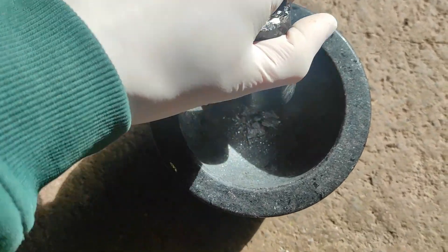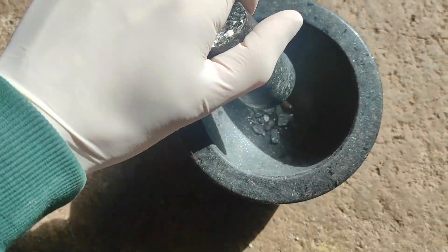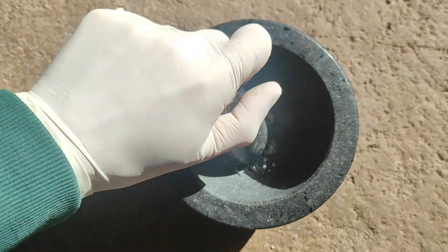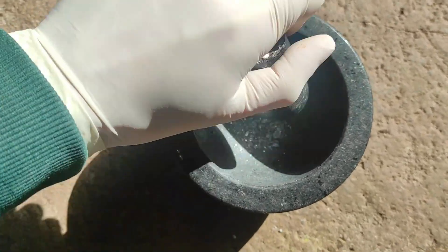Then I put it in my mortar and grind it into a pretty fine powder. Make sure not to breathe in the antimony if it gets airborne because it's pretty toxic. Thankfully, antimony is pretty dense and so it doesn't really become airborne much.